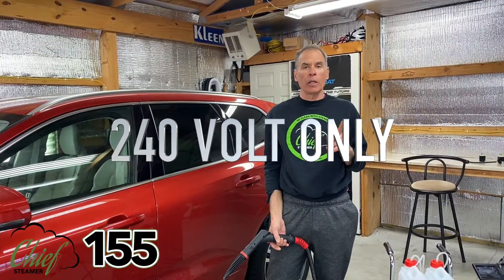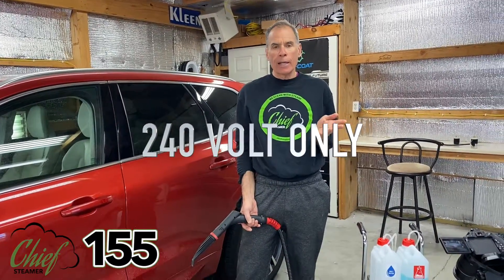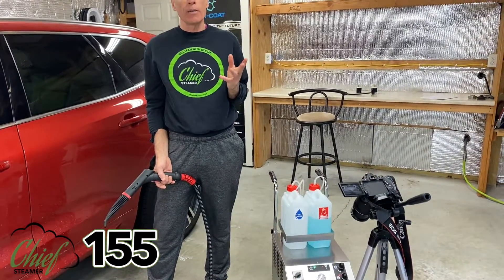Hi folks, we're back with our Chief Steamer 155 machine in 240 volts only. We're going to do a real-life performance test to show that even at 240 we're going to drop a little bit of pressure. This is the type of machine that if you can't handle any kind of pressure drop, then you've got to probably go with diesel or three-phase, and we've talked about that in other videos. So let's blow some steam.